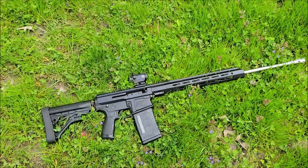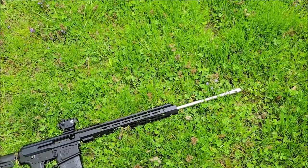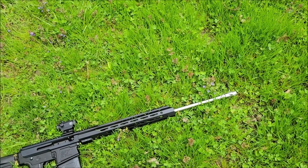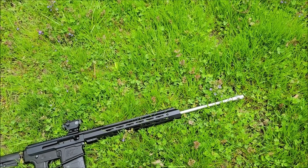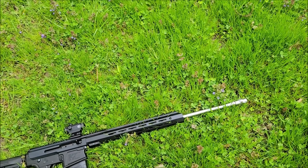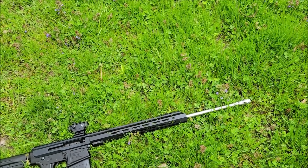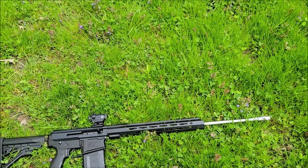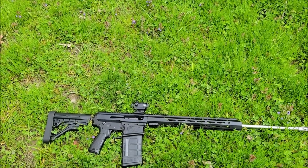They say the 6.5 Creedmoor is supposed to be softer than the .308, but I never really ran them back to back. The recoil on the SCAR 20S is kind of heavy, and that's a different platform from the AR-10 6.5 Creedmoor I have in a 20-inch. I also have a 16-inch .308, but I like to play around with different barrel lengths.